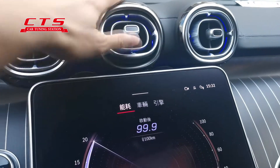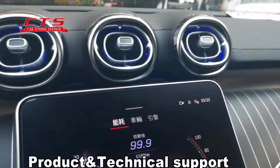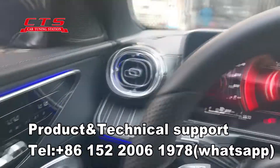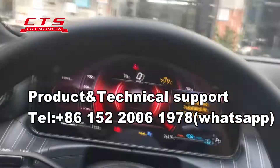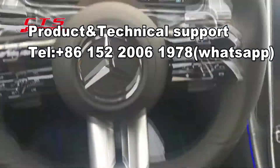This is the air vent, upgrade air vent. This is the car tuning station.